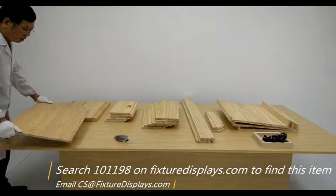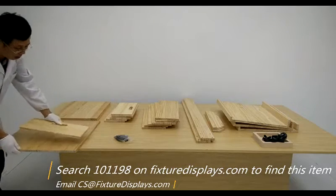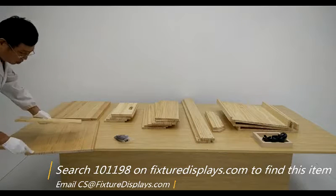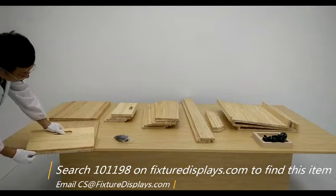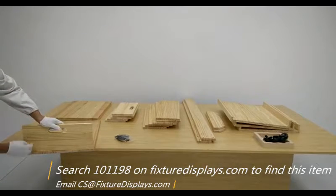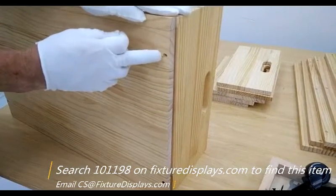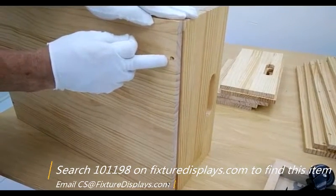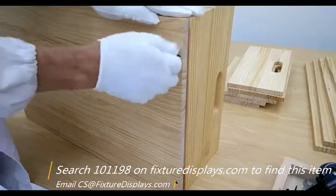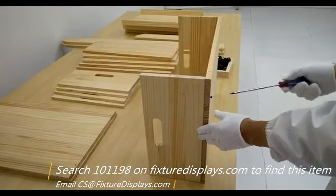To get started, we want to assemble the three drawers first. Identify the holes to match up to the side of the base. The screw comes from the bottom up to the side panels, and the counter sink holes face down. Likewise, we're going to do the other side.